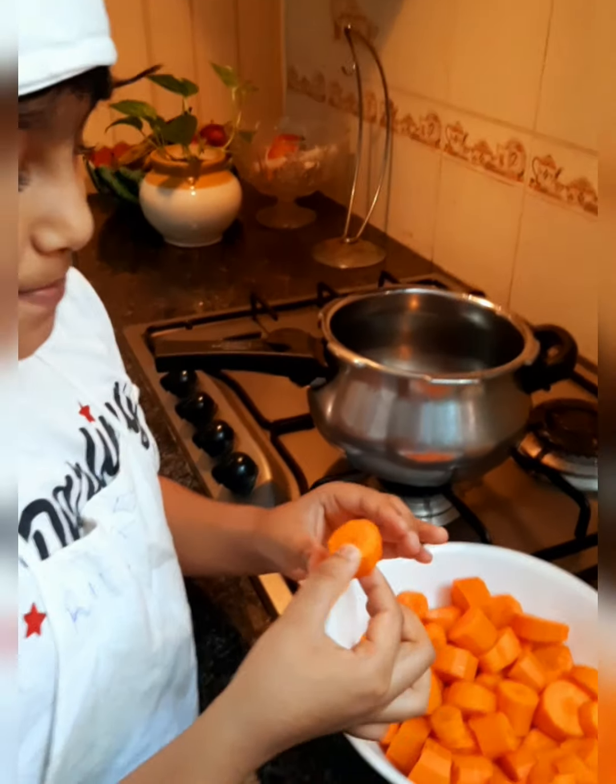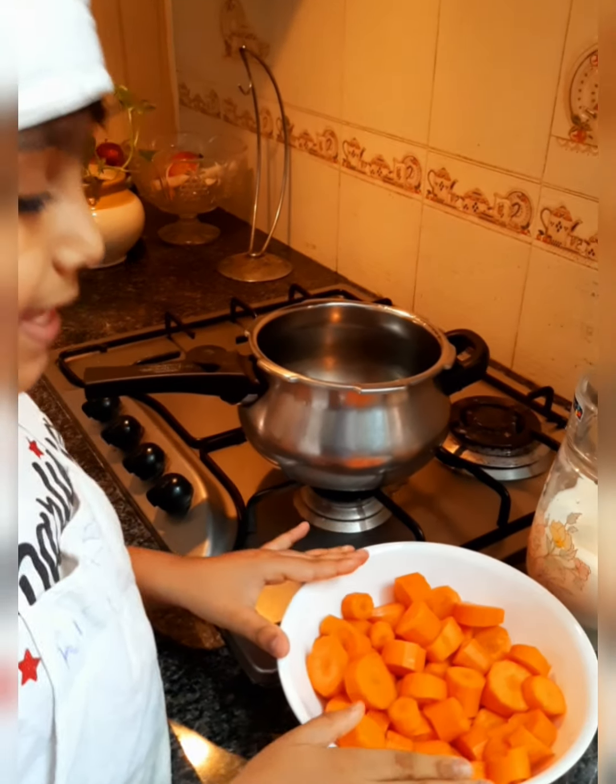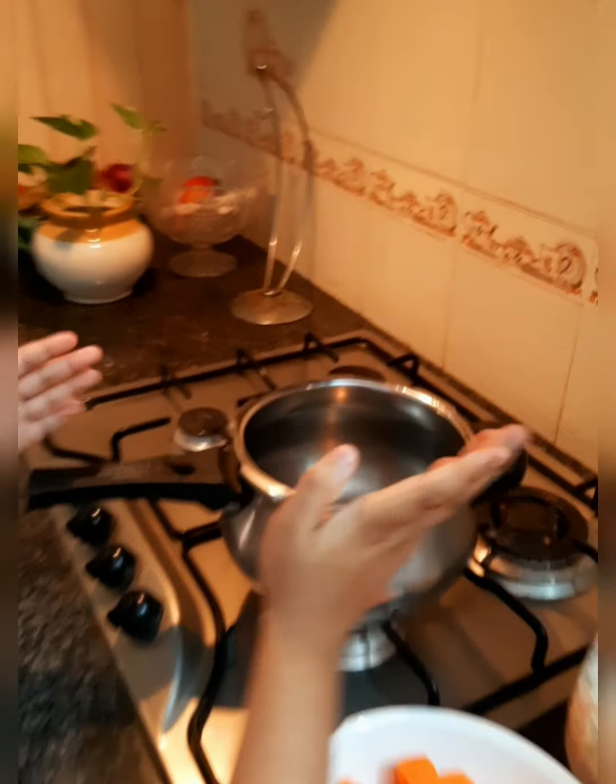As you can see, I have peeled and cut my carrots into pieces. Along with the carrots, I'm going to add milk into the cooker.